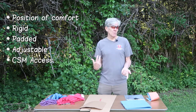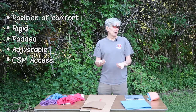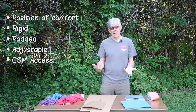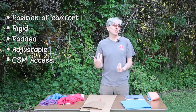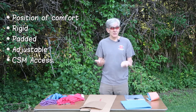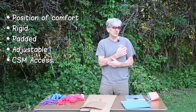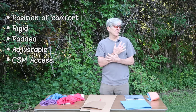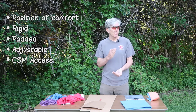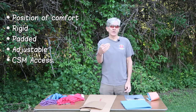CSM access is important — circulation, sensation, and motor function. A key principle of splinting is that we want to check CSM before we apply our splint and after we apply it. For example, you may have a patient who had a dislocated shoulder that you've successfully reduced — it's likely you'll have some sensory deficit following that reduction, but you want to recheck after splinting to make sure your splinting didn't cause additional deficit. We always check CSM before and after, and we want access to check it periodically throughout transport.